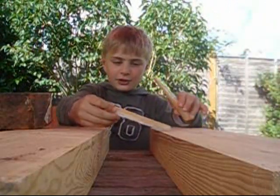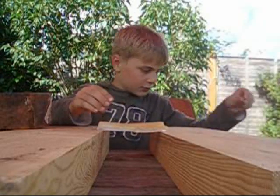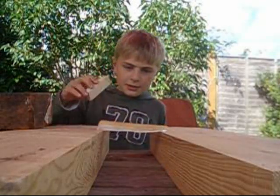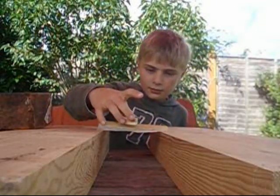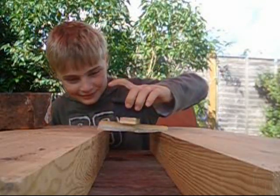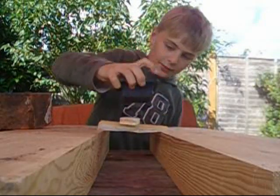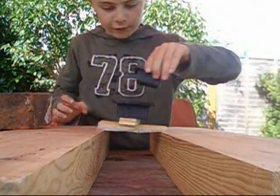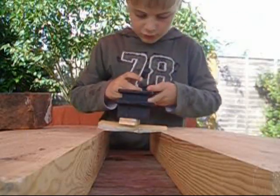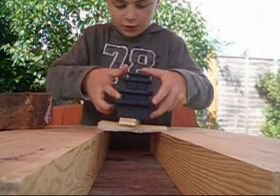Two pieces of ice reinforced with sawdust. Now get the piece of wood and put it on there. I'm going to try one kilogram. Nope. Now we're going to do one kilogram and five hundred grams. Nope. We're going to add another four hundred grams. Nope. One hundred grams. Nope.